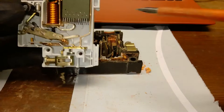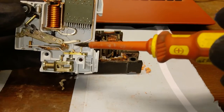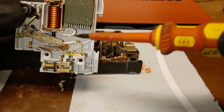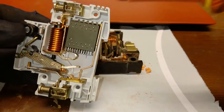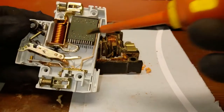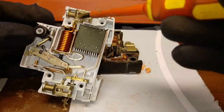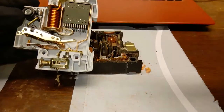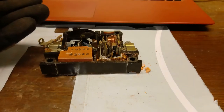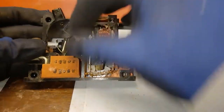That screw does the same thing as in the old device. This is the contact itself, and the device vents through these holes. Here's the electromagnet — significantly prettier winding. Here's the input, here's the output. It's all significantly prettier. I like these newer devices much better than the old ones.